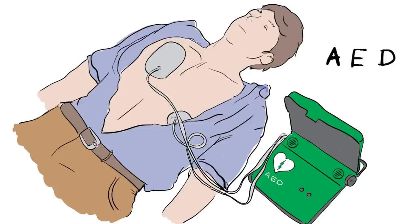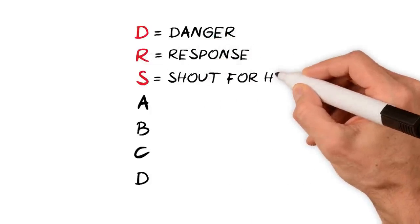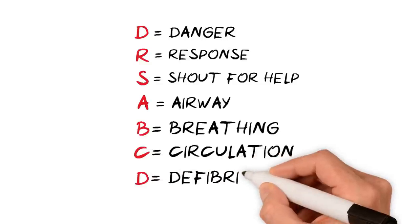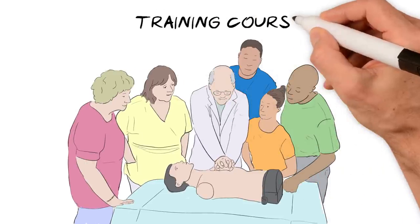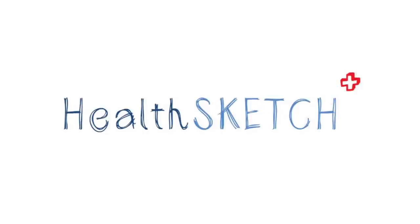That's it. In this health sketch, we've shown you the simple steps you can take to help someone who has collapsed, is not breathing, or not breathing normally. Why not take a training course to practice these steps? Share this video with friends and family to make sure we all know what to do. Health sketch — health for all to see.